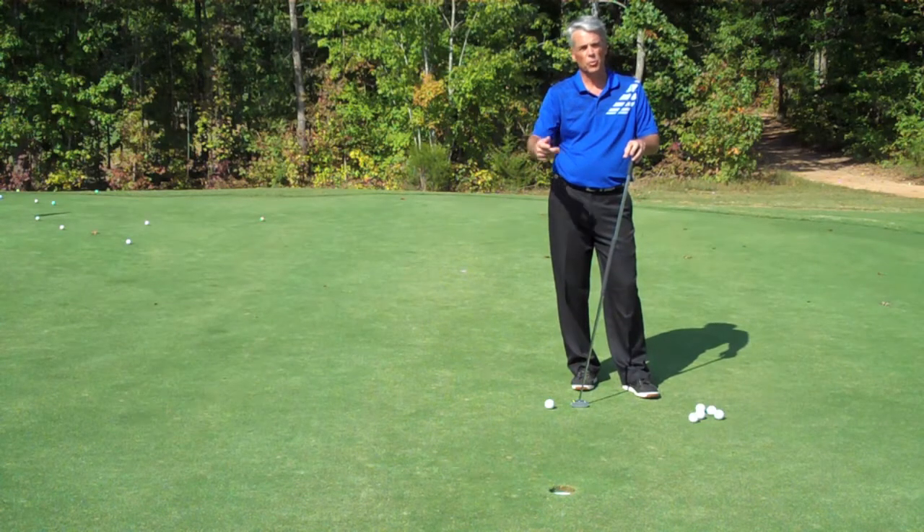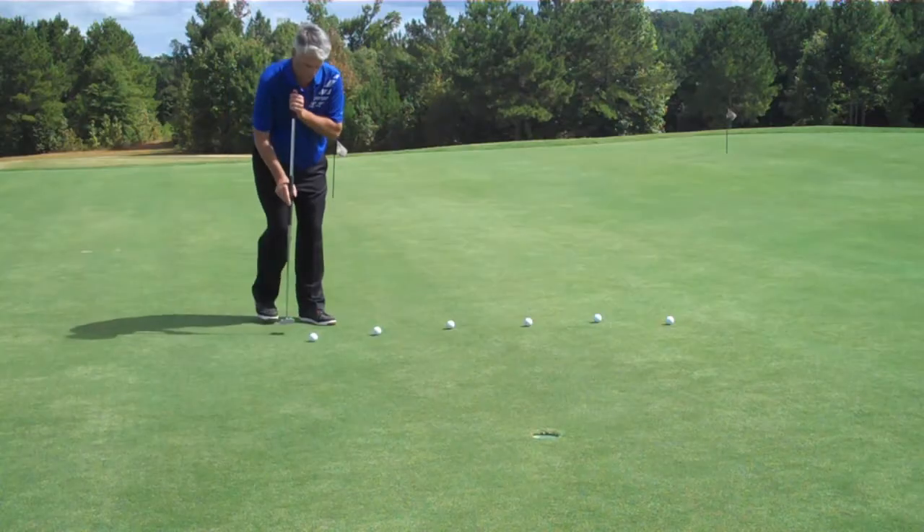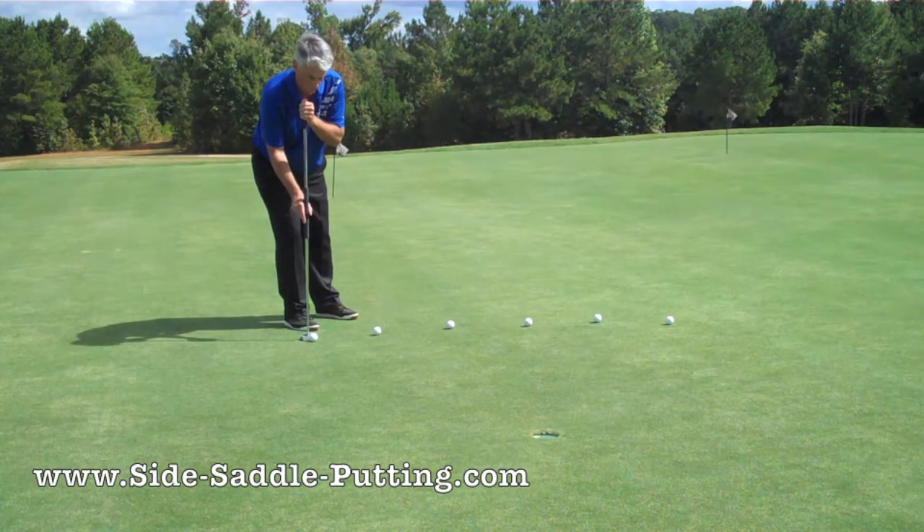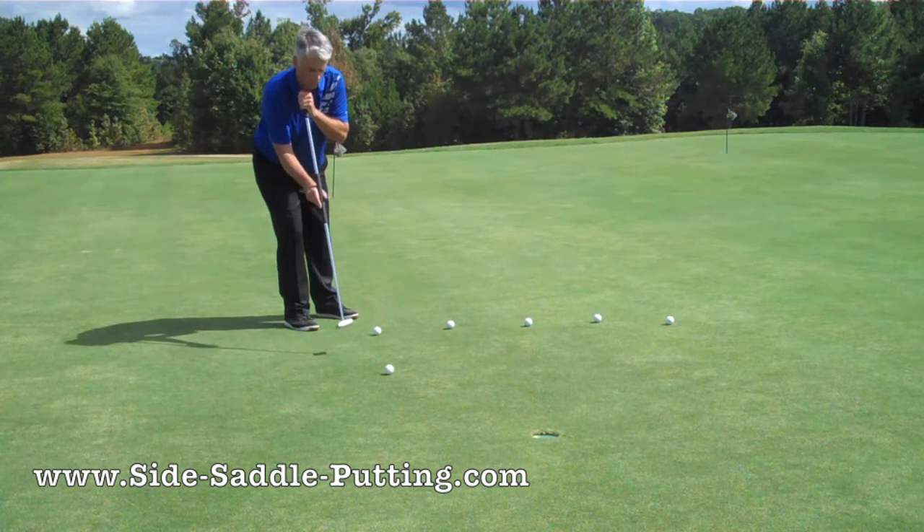Hi, I'm Patrice Dion and thank you for watching this video. Here we're eight feet away from the hole, and I just want to show you how simple this putting stroke is with the GP putter.